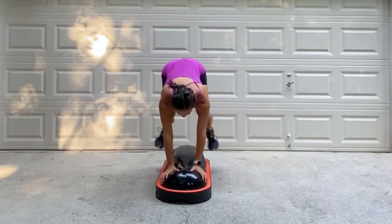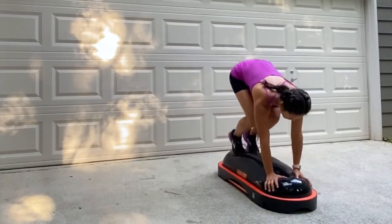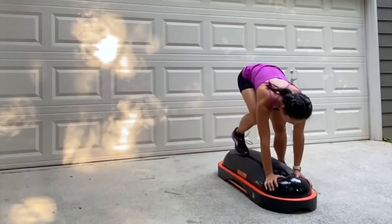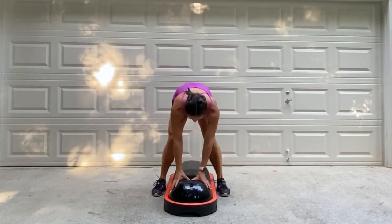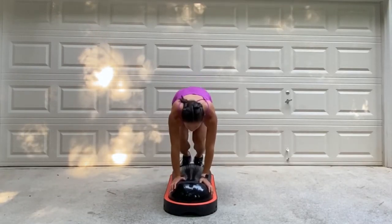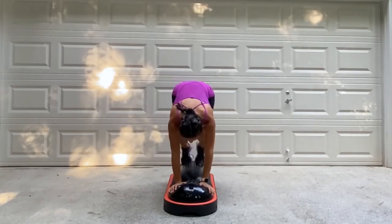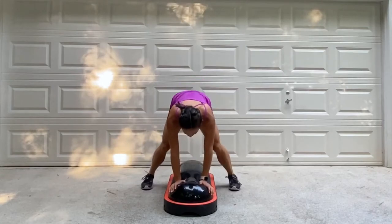The next exercise is bulldog jumps. Placing your hands near the front of the dome, you're going to jump your feet up and down. Keep the core engaged and the back nice and flat. To modify this, remove the jump and stagger your legs up and down, making sure that your toes land in the center of that dome. Keep the abs tight and the back flat. Place your hands on top of the dome, keep the core engaged, and begin. Jump those feet up and bring it down. Try to stay nice and light on those toes, keeping the knees bent and the core engaged. Make sure those feet land right in the center of the dome.